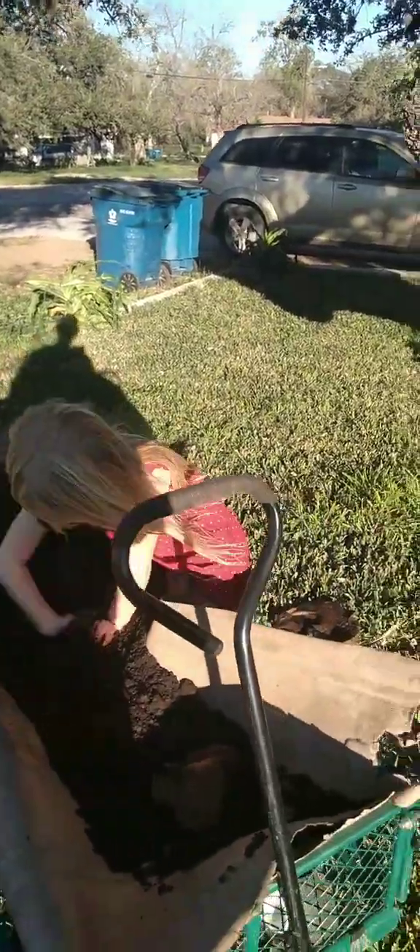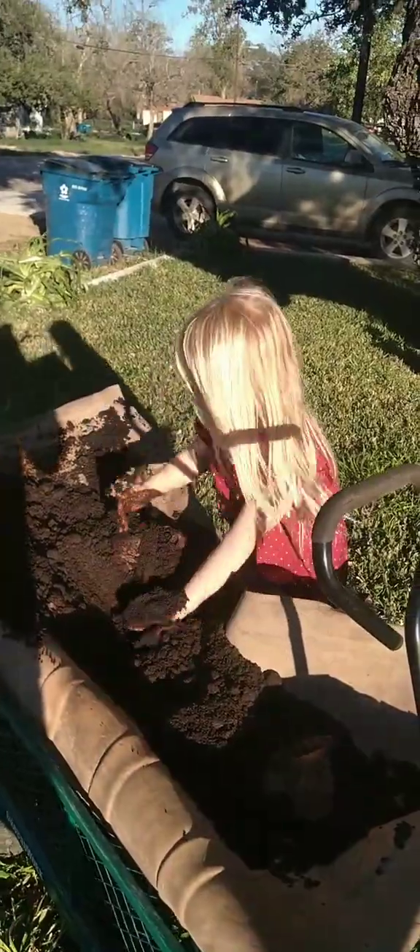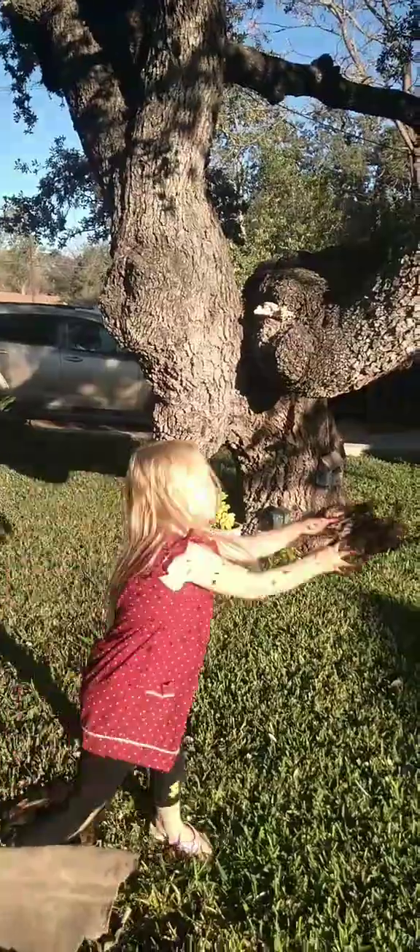Spread it around. You get it in your hands, cut it down, get your board, leave it, get your board and throw.